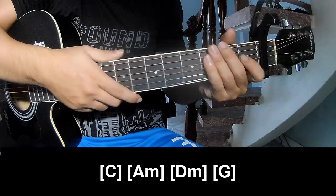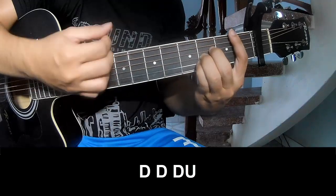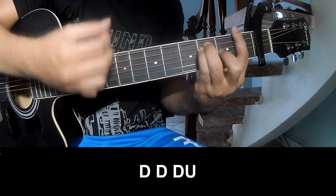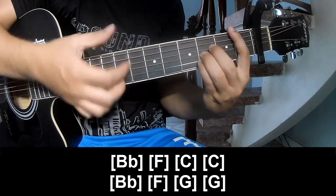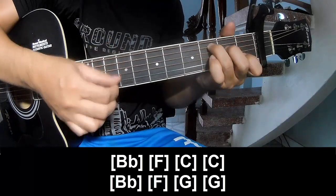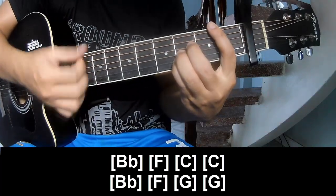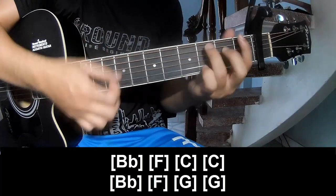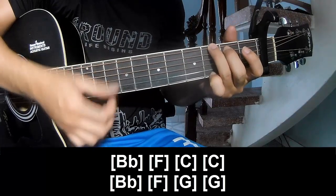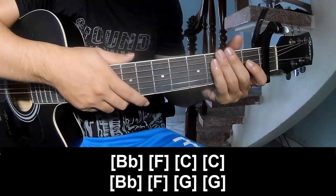The hit system is the same way for the track. Subscribe, you should play along. The hit system is the same way. Thank you for watching and see you again.